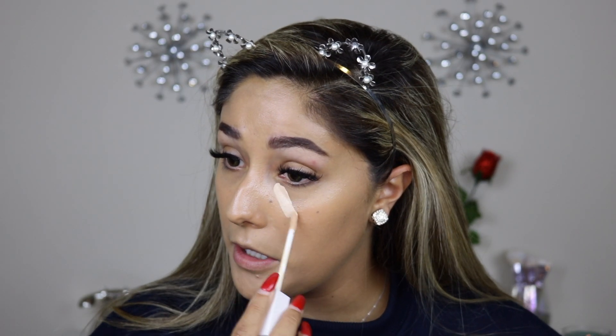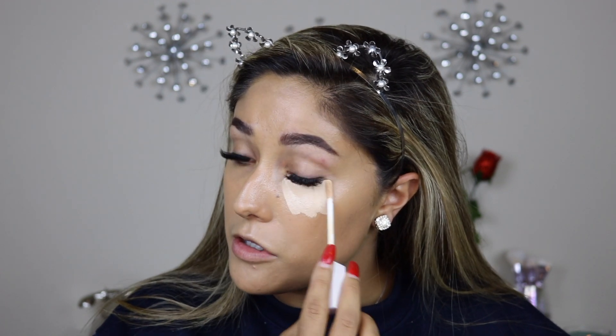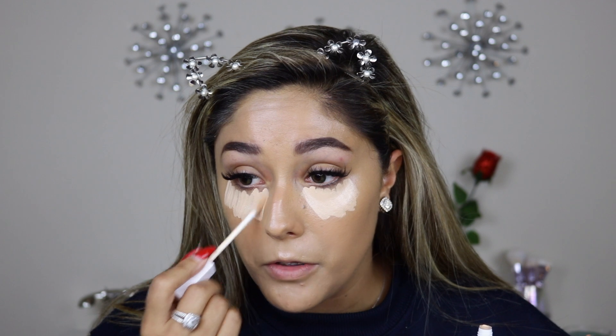Okay, this is really freaking light — it doesn't look that light in the bottle. The applicator is holding on to a lot of product, and I love that. I hate concealers where you have to go back and forth — that's a really good amount of concealer. It's going on really nice, really creamy, not too thick, not too thin. I really hope it doesn't dry fast because I'm going to do everything right now — just highlight with it.